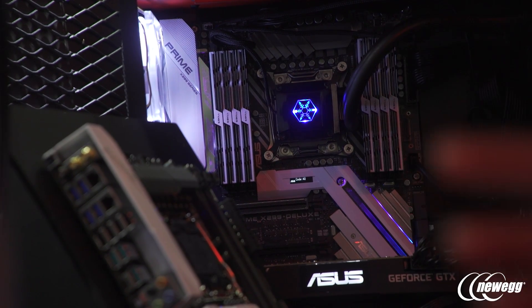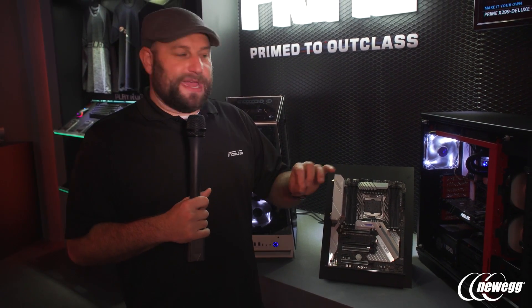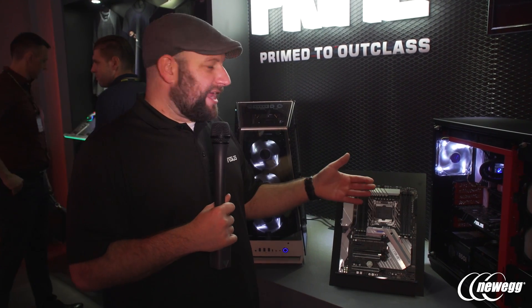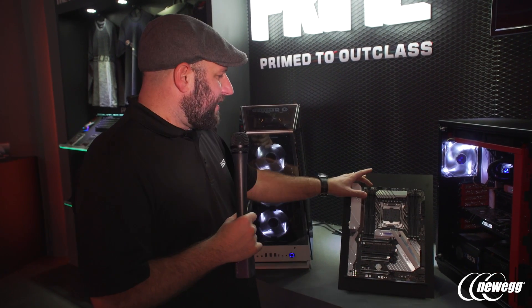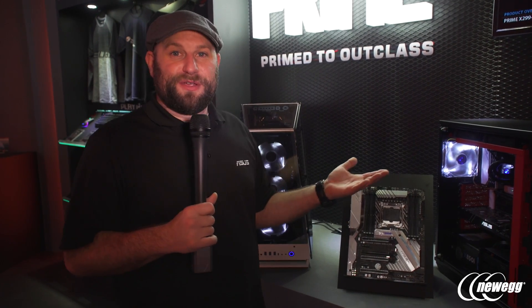We've also integrated Aura Sync into this motherboard. On the side here we've got lighting strips, and these are addressable, meaning each individual LED can be lit a different color. Right now you can only use the preset LED lighting functions in Aura Sync, but with the Aura Sync SDK opening up, a lot of people are going to create custom profiles. There are also two LED headers — the top one is a normal LED header, but the bottom is a new addressable LED header, so you can plug in addressable LED strips and do really crazy animations like wave patterns.